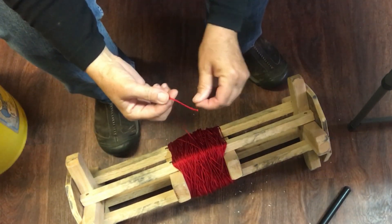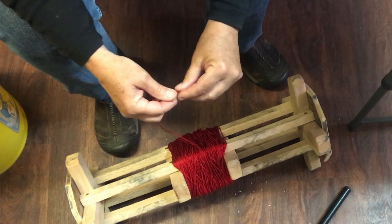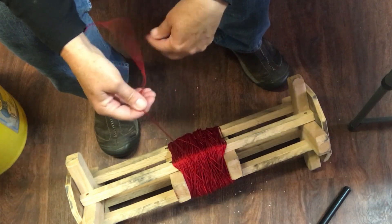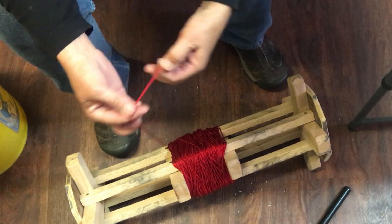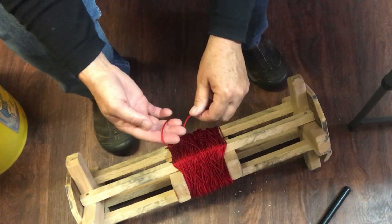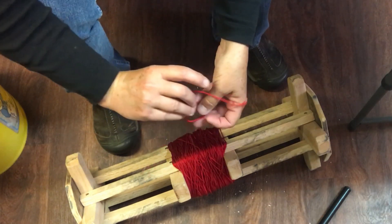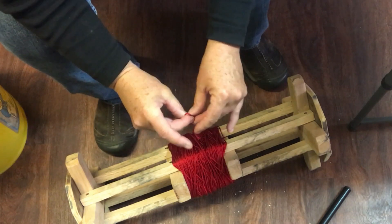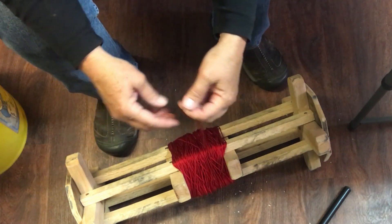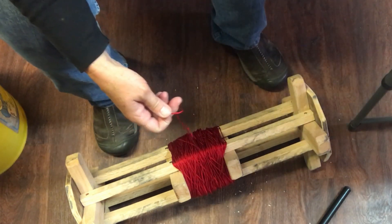The first thing I'm going to do is do an overhand knot — just one little slip knot so it keeps it from slipping off. When I put this on, I want it to tighten up on the short string, not the long string. So I'm going to make a loop, flip the loop over, grab the long string and bring it through the hoop — that should make it tighten up on the short string.